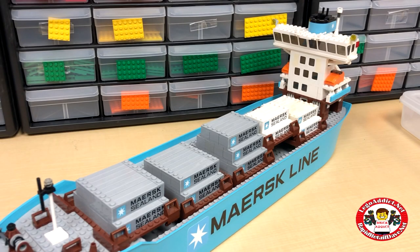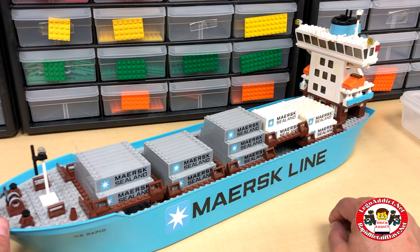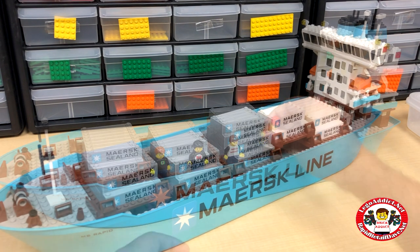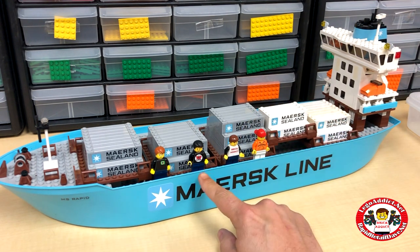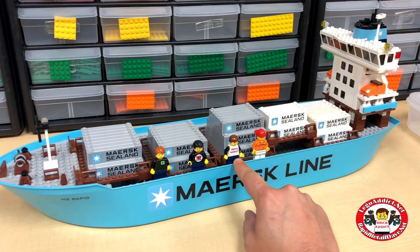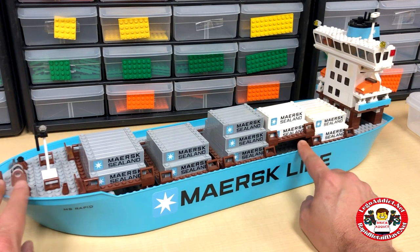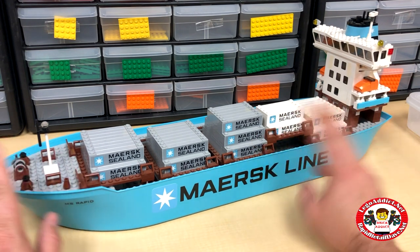Brick Addicts, LEGO lovers, ladies and gentlemen from all over the world — today I bring you a custom MS Rapid from Brick Addict. We got Daryl from Bevan's Bricks, Brad and Evan from Animated Brick Builders, me from Brick Addict, and Zabodak. We've had a few people ask us about this and even ask how we did it.